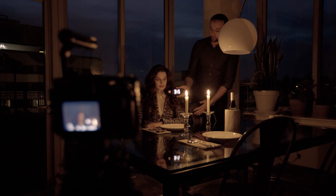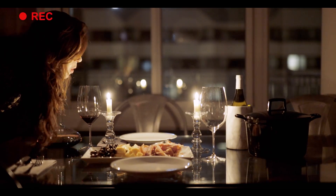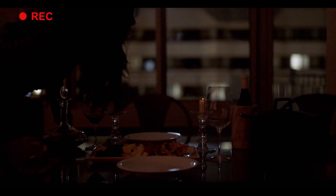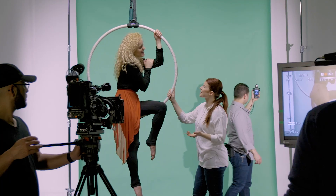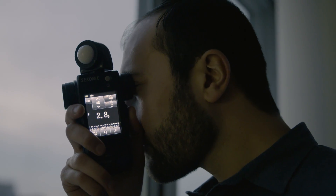Your subject could be several feet away from a candlelit scene, and you could still meter it. You will no longer be left in the dark, no matter how dim your scene is. Whether you're shooting or tech scouting a location, this meter simply gives you information others cannot.